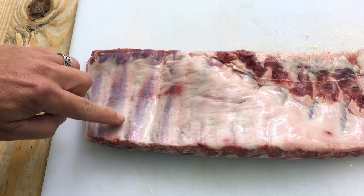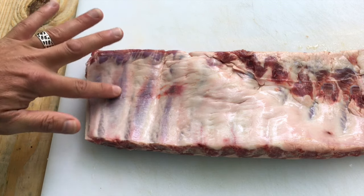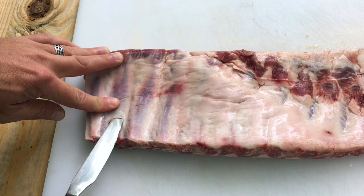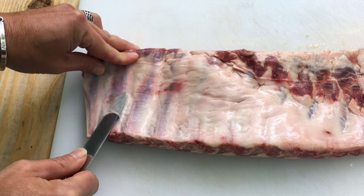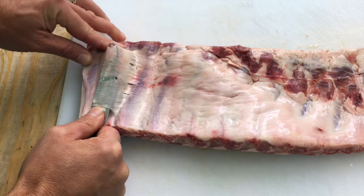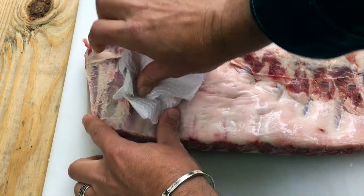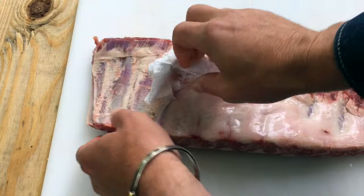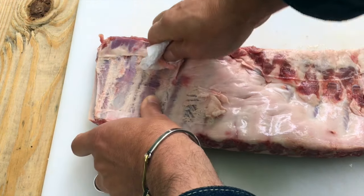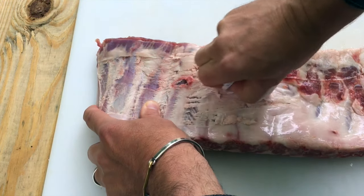The easiest way to do this is to find a bone on the wider edge here, and get your knife underneath that membrane and just pop it up just like that. See that? It lifts right up. Now grab your paper towels — this just gives you a better grip on the membrane — and you're just gonna pull away. Now of course since I'm shooting a video, it doesn't work quite as smoothly as it normally does, but it does come right off.